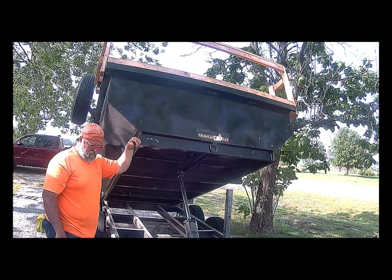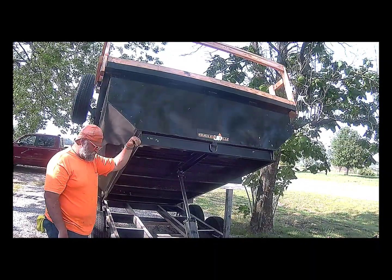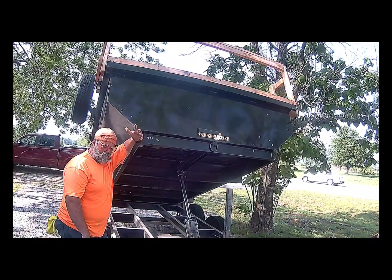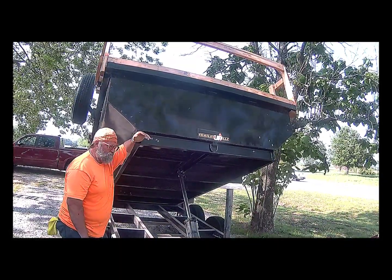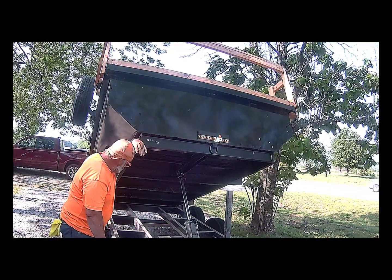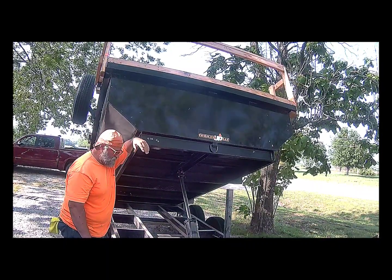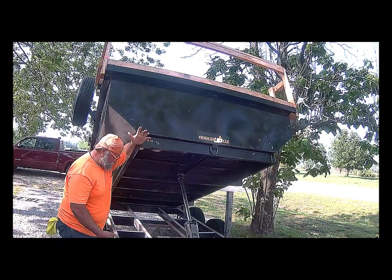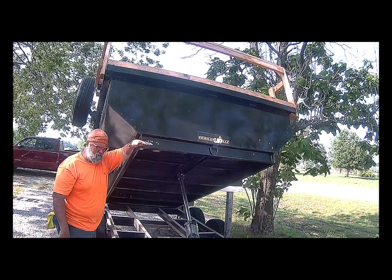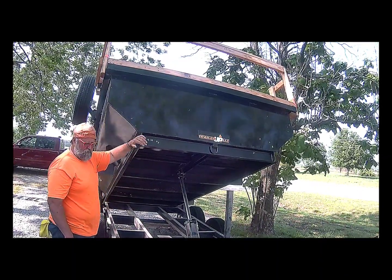This will not dump. It's a big problem. I can't get ahold of the company to get it fixed correctly, so I'm going to do it myself. That's about all I can say. So if you're buying a dump trailer — I never thought of this before, I never checked into it until I ran into this problem — you want to make sure they go high enough to where you don't have a problem dumping.